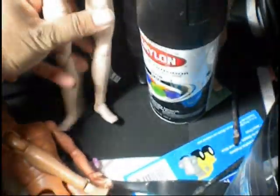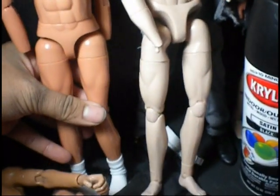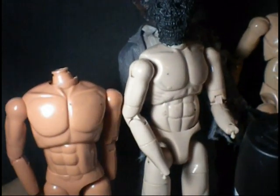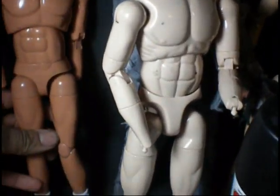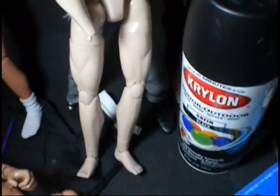The problem with Sideshow is their figures — I think I went over this in another video — are so much larger than a 12-inch scale figure. I mean, look at the comparison, which is always a problem for me. But I do like working with Sideshow figures a lot. This is a Sideshow-based body right here.